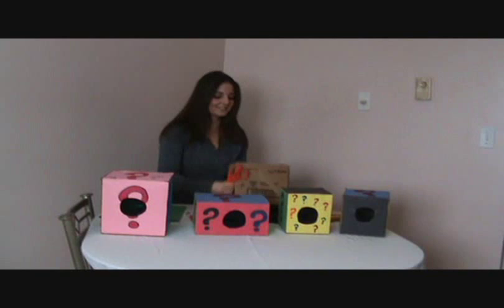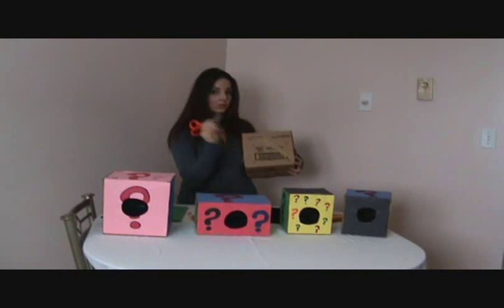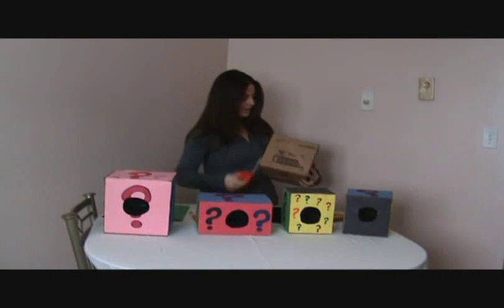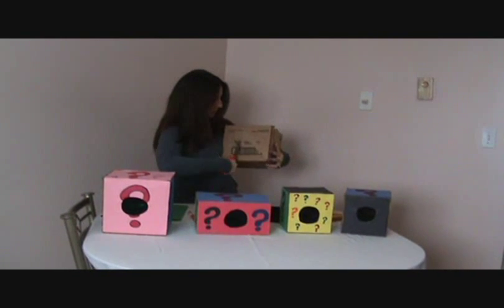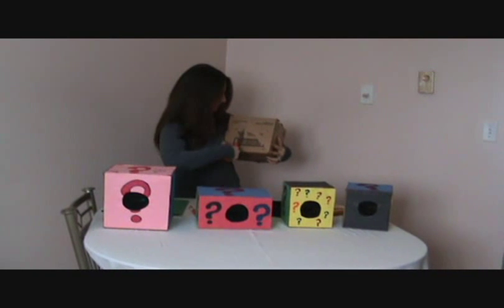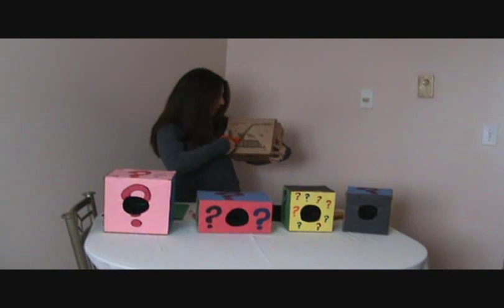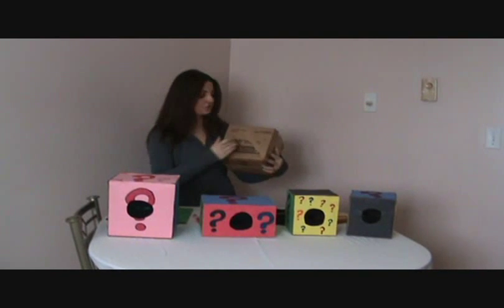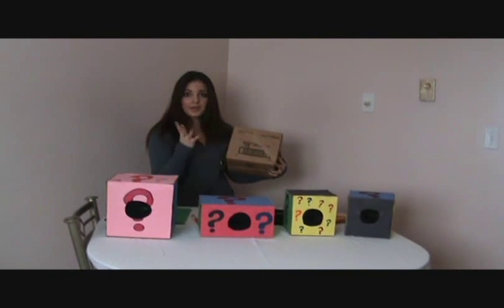You get a pair of scissors and just pop a hole in the box with them closed like that. Then you grab it and cut the box around in a circle. That's going to be the hardest part out of the whole thing — just trying to cut the hole in the circle. You can do it though.